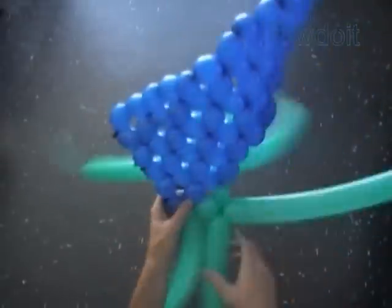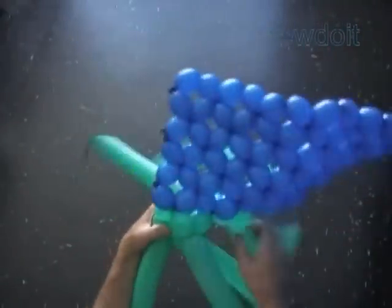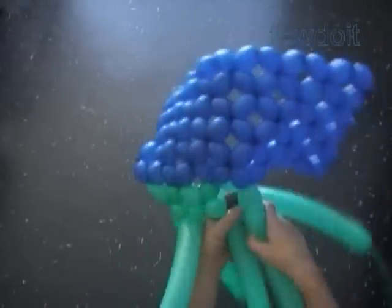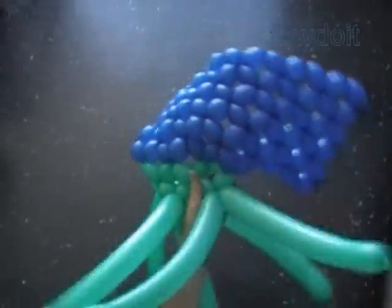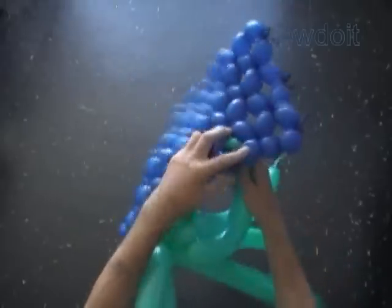Take the balloon on your left and twist a chain of the first two bubbles. Take the next balloon and twist the second bubble. Lock the free ends of the second bubbles in one lock twist. Take the two balloons in the middle and twist the second bubbles, then lock the free ends. Take the next two green balloons and twist the second bubbles. Lock the three ends in one lock twist. We made the first two rows of the third side of the cube. It's the same pattern — the only difference is we have to attach the right green balloon to the blue side of the cube.